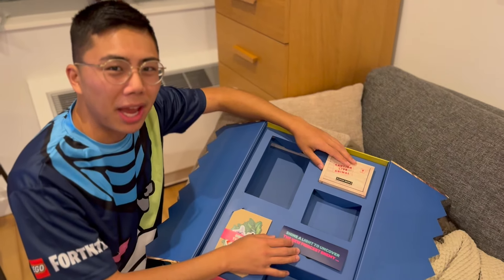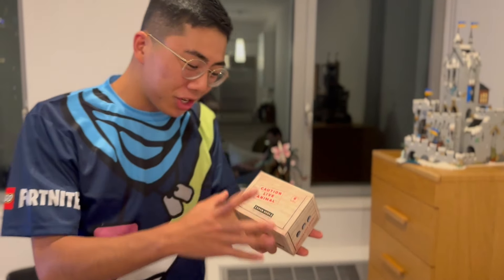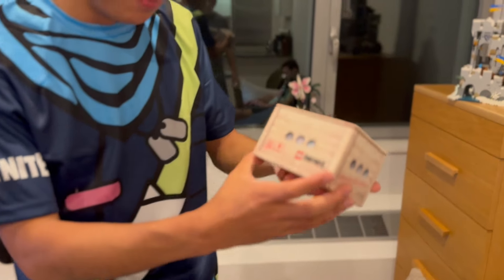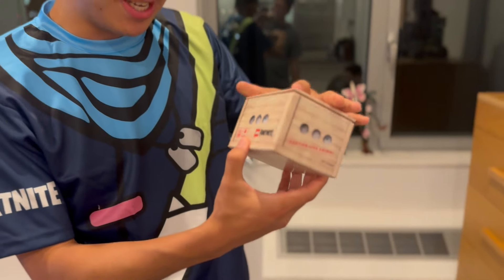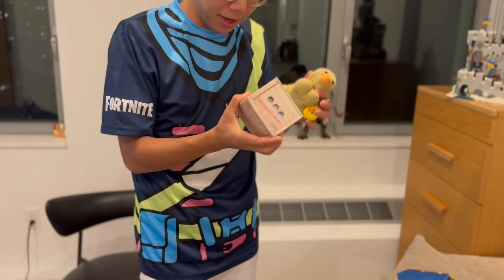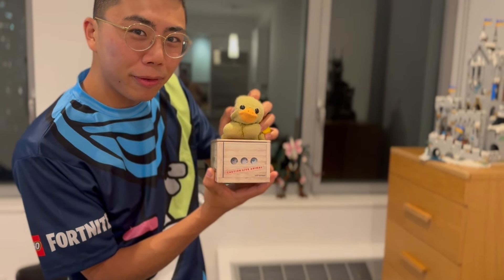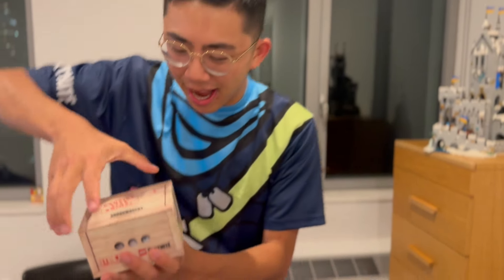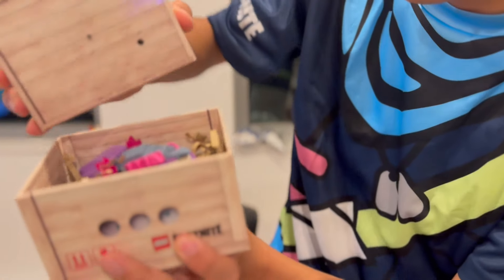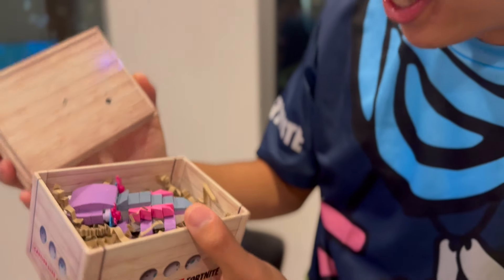Now I think it's time to take a look at the most exciting piece of all. This box right here says 'Caution Live Animal.' This is super cool because it says LEGO Fortnite on the side. I don't quite know what's in it, but you can see what kind of looks like the egg inside. Duckity, what do you think — is this a duck egg? I guess we're about to find out just what sort of creature is inside. Let's go ahead and open it up right now. Whoa — look at that, it made a sound effect!